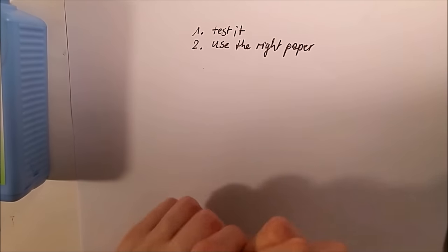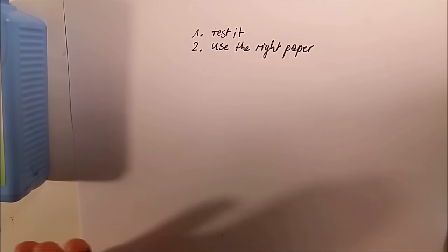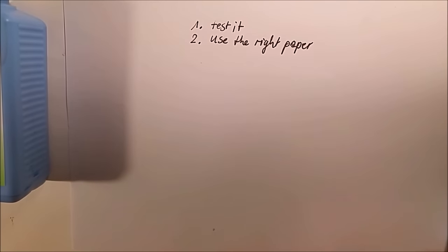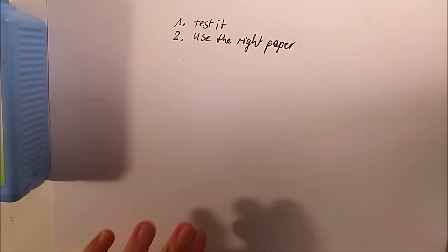Some cold press papers may work with masking fluid, some may not. You can find information on the paper manufacturers' websites — I saw it on Saunders Waterford and Milford. Arches paper, for example, works really well with masking fluid, both cold pressed and hot pressed, because it's a hard paper. The 300 gram and 200 gram papers, not the really heavy ones, which are rougher and softer. So if you want to use masking fluid, maybe Arches is your paper.